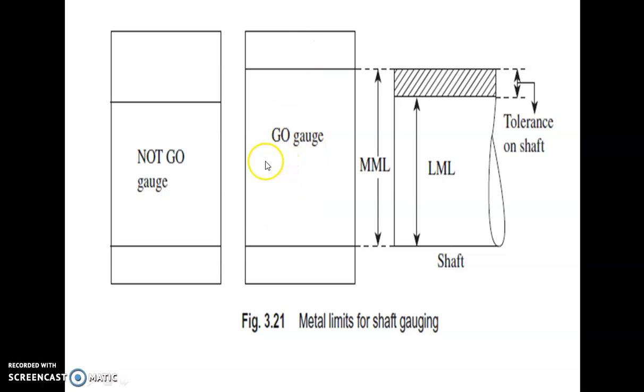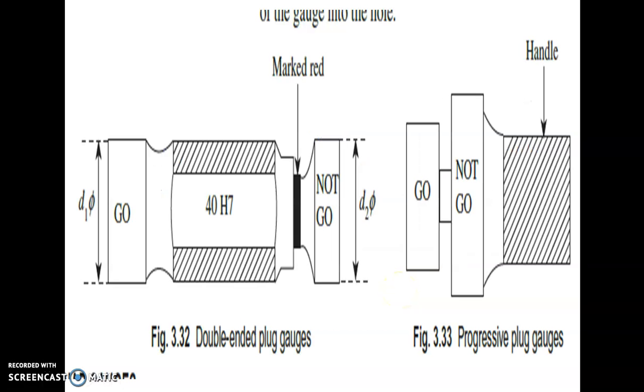The go gauge should enter the shaft and the no-go gauge should not enter the shaft. The no-go gauge dimensions are reduced — the dimensions of the hole in the no-go gauge are reduced so it should not enter. The go gauge should enter and the no-go gauge should not enter the shaft.